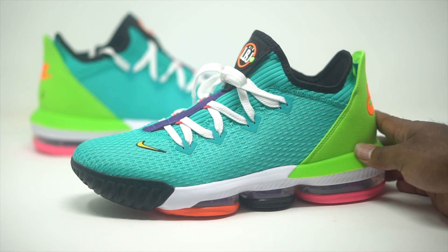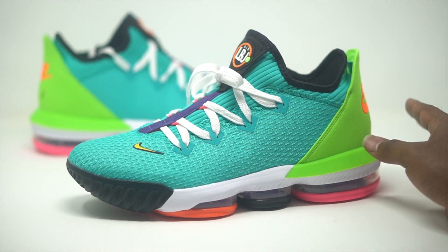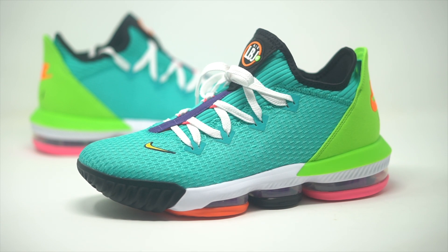I feel like this is dope. It's a dope colorway, a dope play on the Air Max 2 Atmos pack — just a dope LeBron overall.